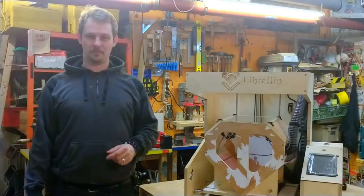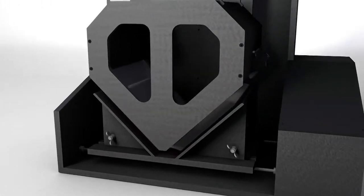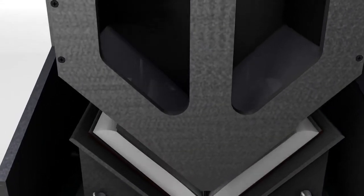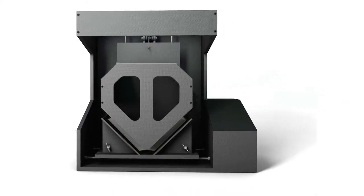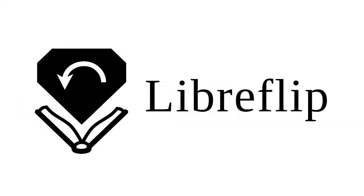Hey, Ion here and welcome back to Berlin Libroflip. Today is an exciting day because for the first time there is an actual chance that Libroflip will move on its own power for the very first time. So let's get going!